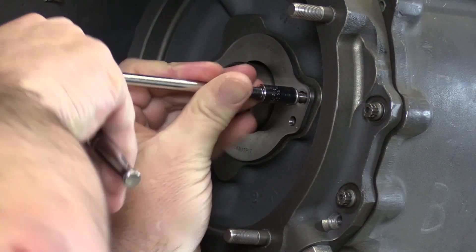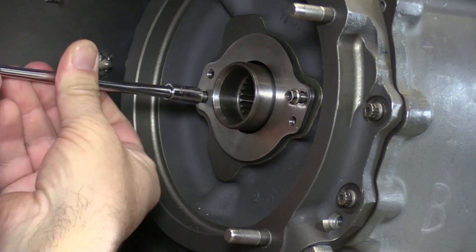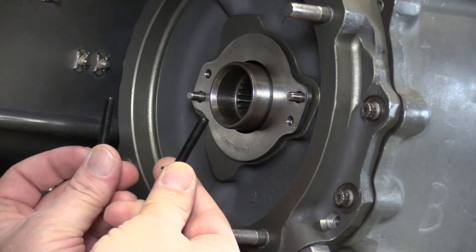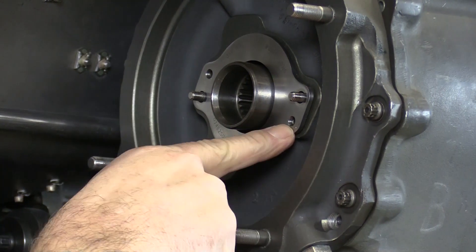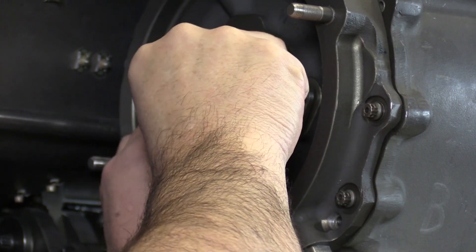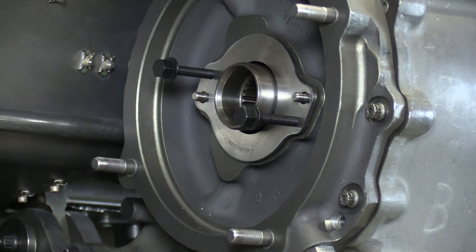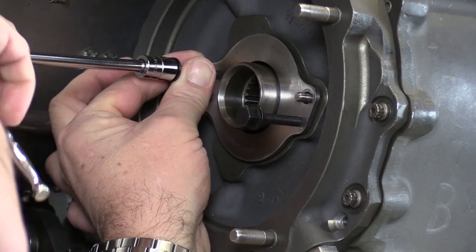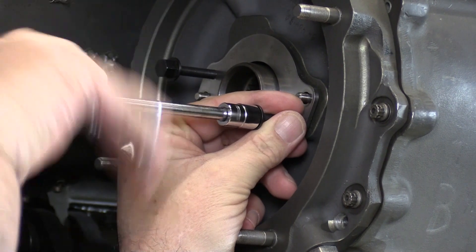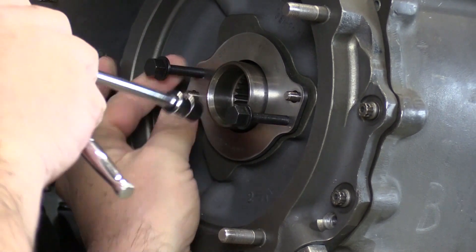We'll start by removing the nuts securing the carbon seal into position. Then we'll use a pair of jack screws of the appropriate size — that's the purpose of the additional threaded holes in the carbon seal assembly itself. We're going to alternate back and forth, tighten a little bit one side, tighten a little on the other, to keep the carbon seal nice and even as the jack screws push it away from the accessory gearbox.